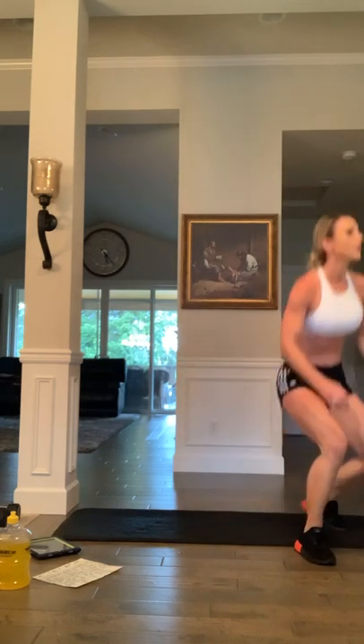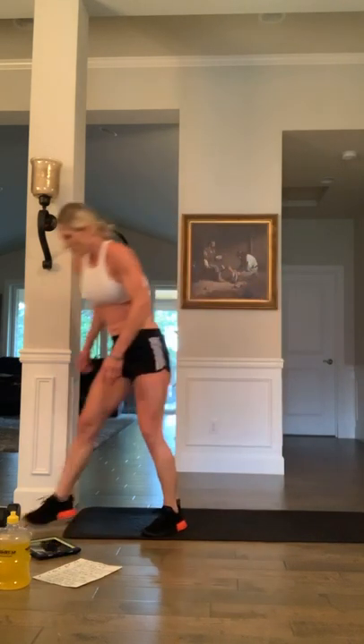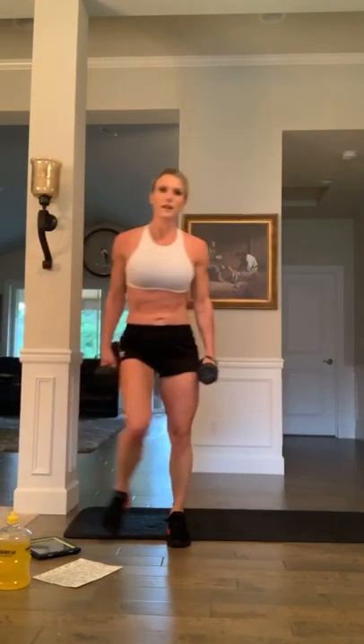Done with those — jacks, grab those dumbbells. Ready to do it? Three, two, one, and go. Come on, finish strong with me, let's go: nine, eight, seven, six, five, four, three, get it, two, one more, and one — awesome!